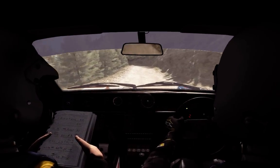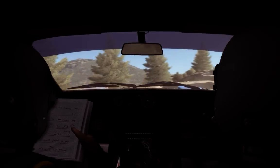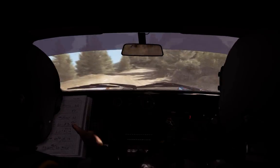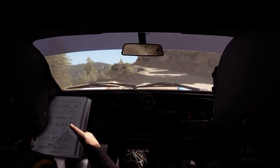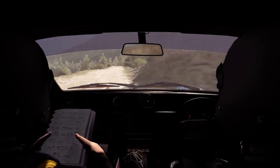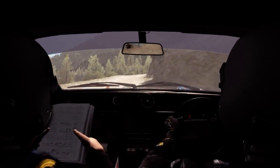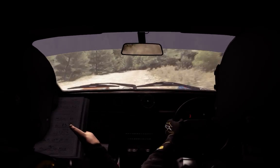Left 3, hard, long, don't cut, bad camber. Into right 4, half long, don't cut. 60, left 6, over crest. Into caution, narrow, left 5 half long. Into right 4, long, 80, crest, jump, maybe. And right 6, continues 100. 60, crest, and left 2, long.